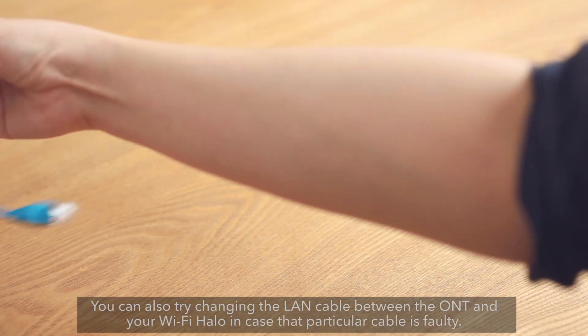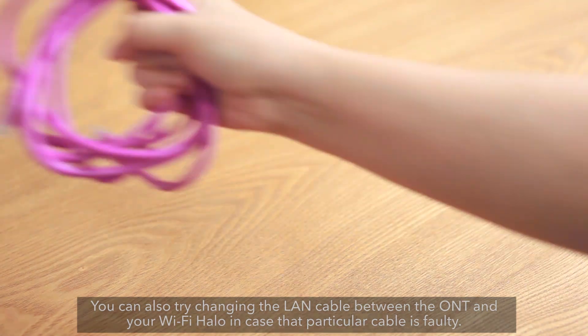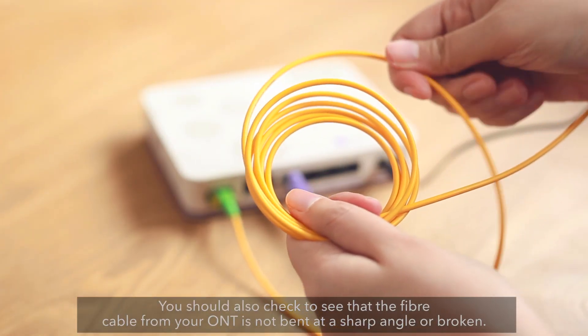You can also try changing the LAN cable between the ONT and your Wi-Fi Halo in case that particular cable is faulty. You should also check to see that the fiber cable from your ONT is not bent at a sharp angle or broken.